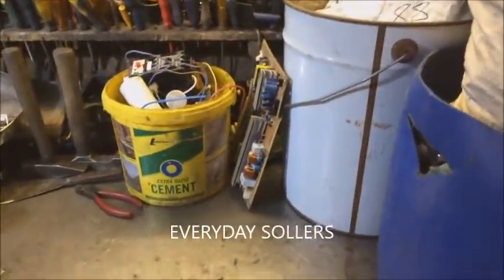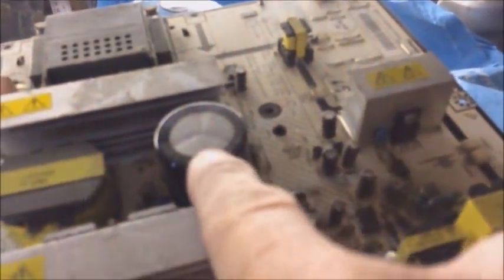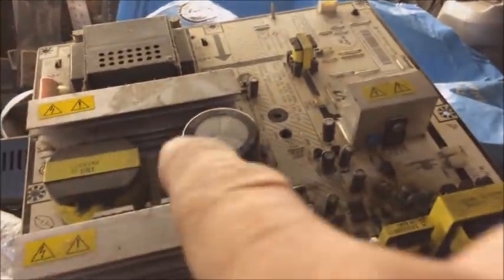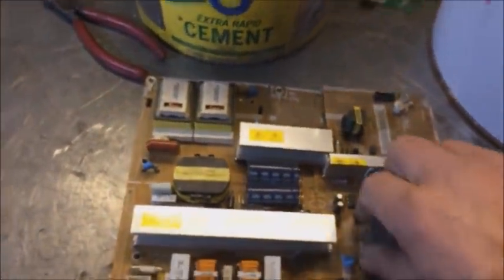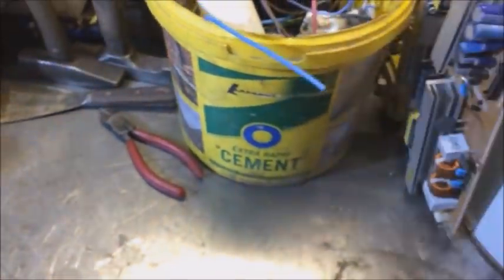That got me thinking — everyday sollers was wanting to know about how to scrap capacitors. I've got another one here, a couple on this board.